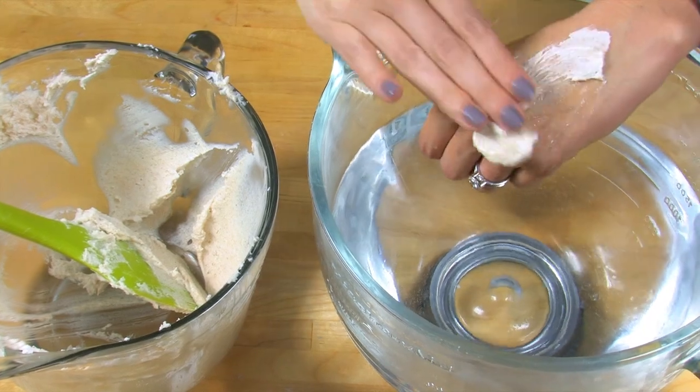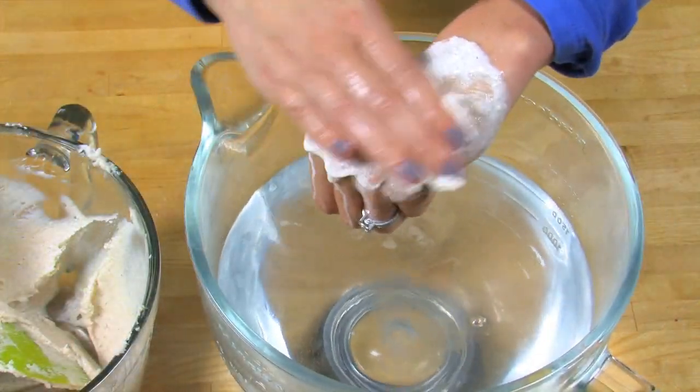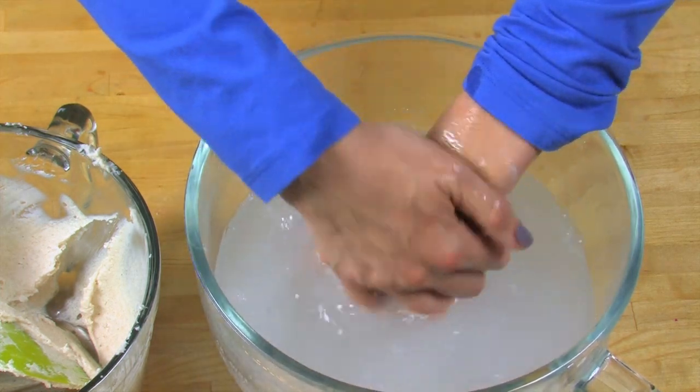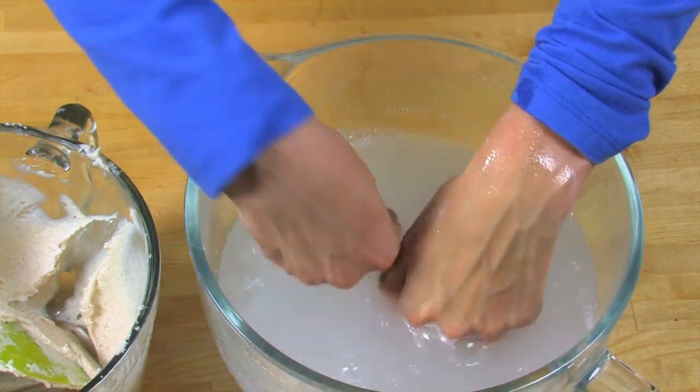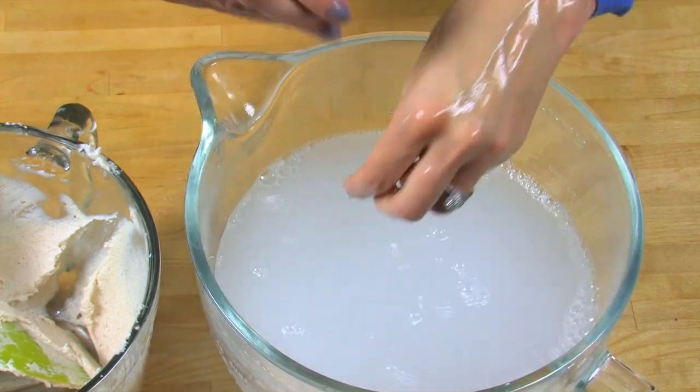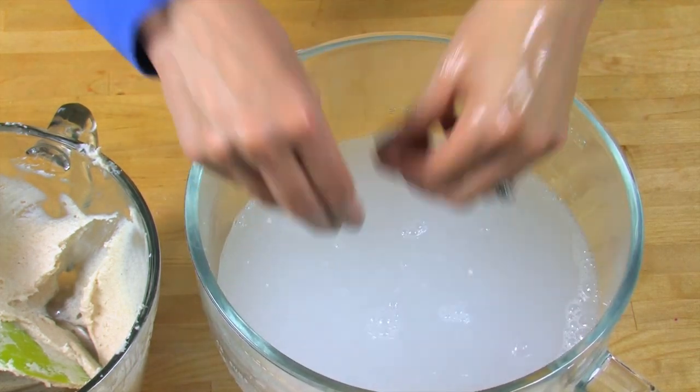To use, apply a bit to wet skin, rub in a circular motion, and exfoliate, then rinse, and you have beautiful, clean skin that feels great. This is ideal for a pre-tanning treatment as well. I am so excited about this scrub. I can't wait to use it. It just smells so amazing.